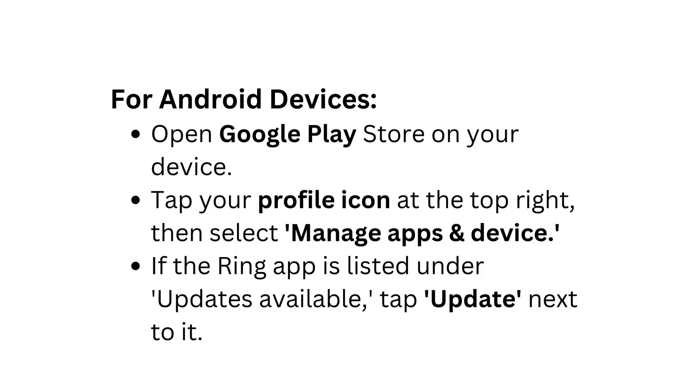For Android devices, open the Google Play Store on your device. Tap your profile icon at the top right, then select Manage Apps and Device. If the Ring app is listed under updates available, tap Update next to it.